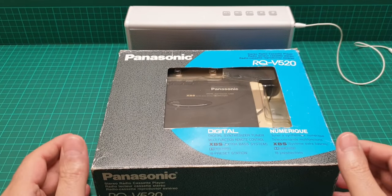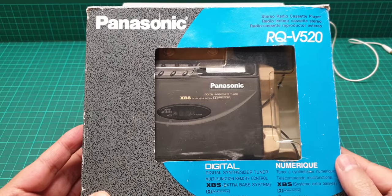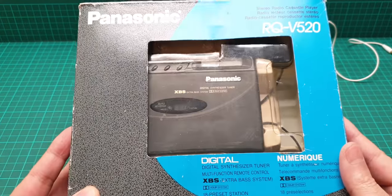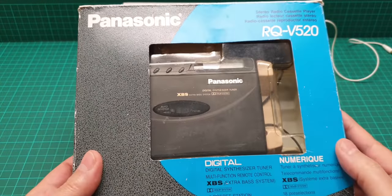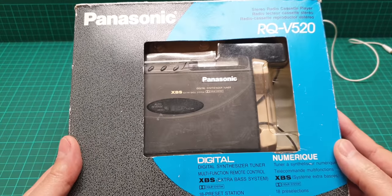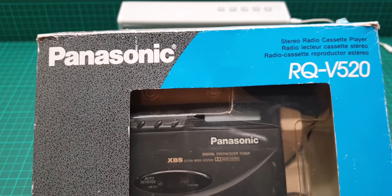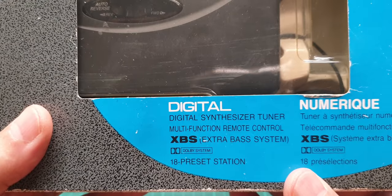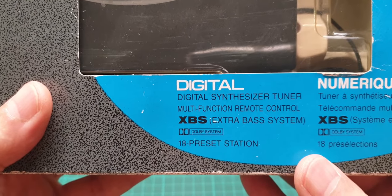Hello everyone. This is a video about the Panasonic RQV-520 Walkman, which is a radio and cassette player. It is a stereo radio cassette player with a digital synthesizer tuner, multi-function remote control, extra bass system, Dolby system, and 18 preset stations. I'll show you all around it.